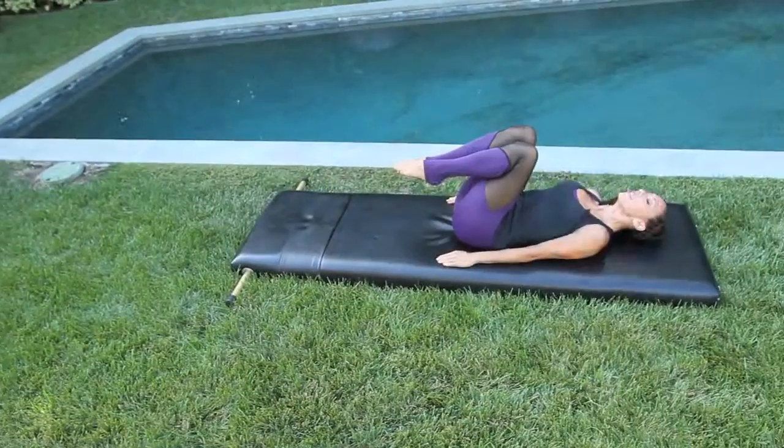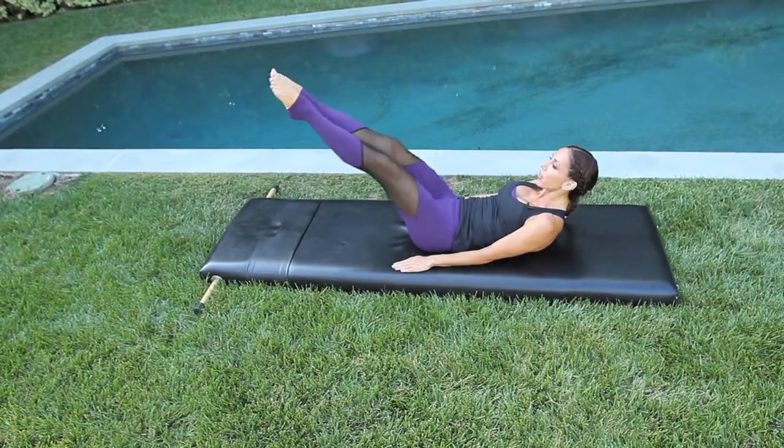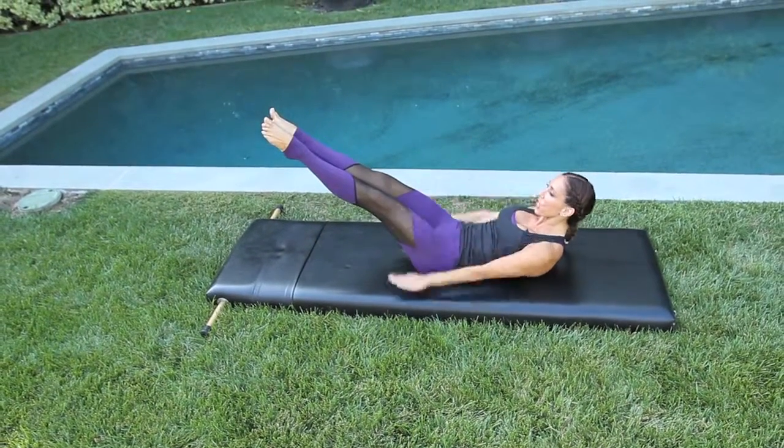Join me for an oldie but goodie traditional Pilates workout. Lift your head and shoulders, send your legs out, and we're going to pump the arms vigorously as you inhale for five.